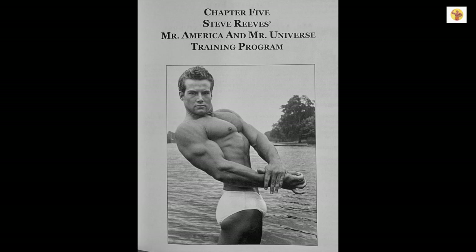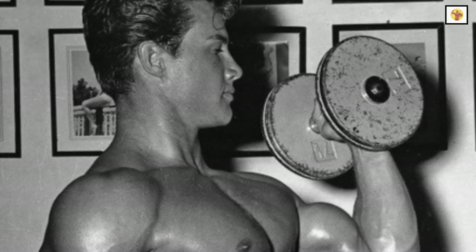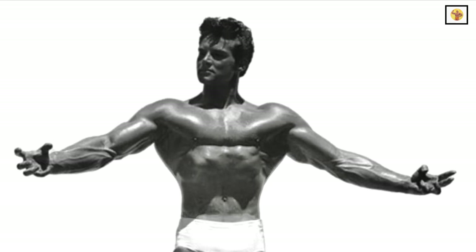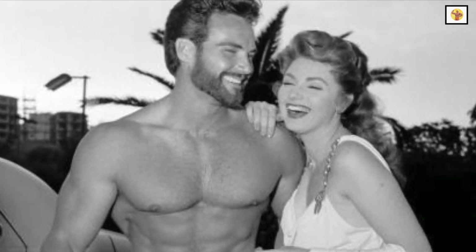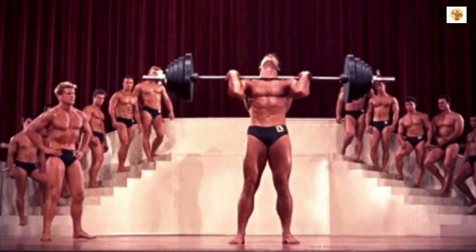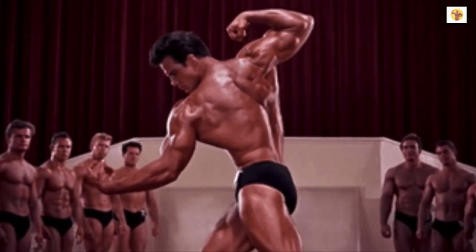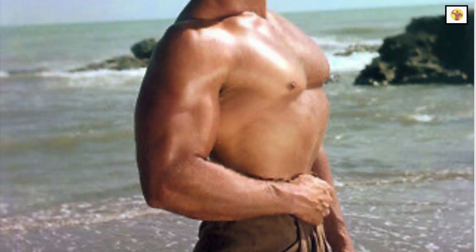Some final training principles from Steve: perform all exercises with full contraction and full extension — no half reps or cheating. Remember to offset your grip for flies, incline curls, and incline dumbbell presses. Every set is performed all out, and you take just enough rest time between sets to catch your breath. The weight remains the same for each set. Take up to five minutes rest between body parts, train no more than three days per week, and each workout should not exceed two and a half hours. Also, drink a lot of water while training.